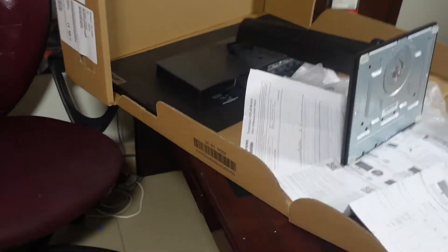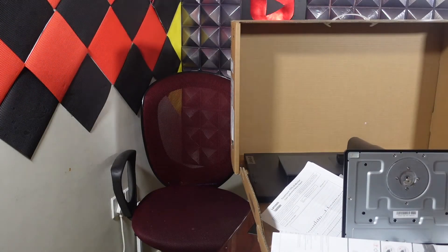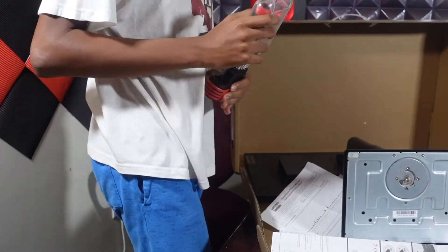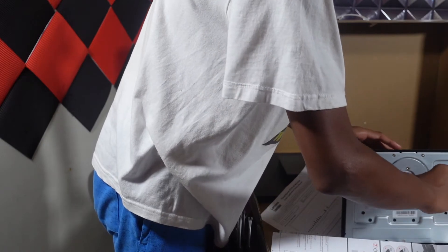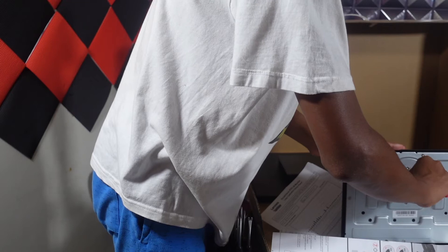Let me get my screwdriver. I just realized that my screwdriver was on my desk the entire time after looking around for like 30 minutes, so now I hate myself. Let's just screw that on. I think that was a fairly simple setup — I mean, it's a monitor. It's not like I'm building a PC over here, guys.